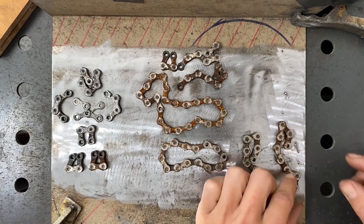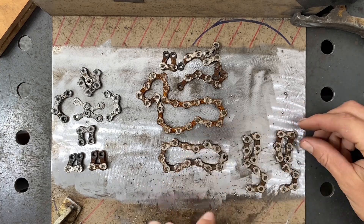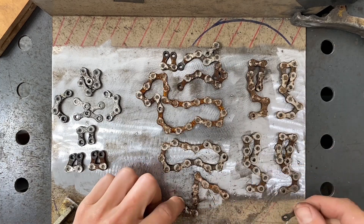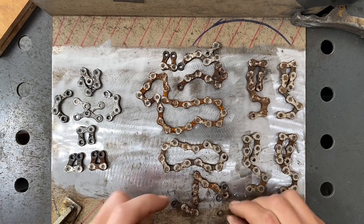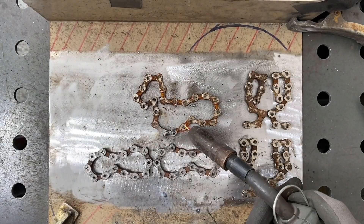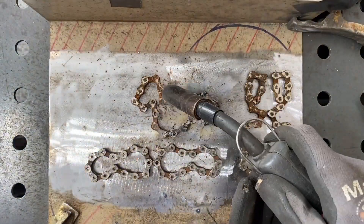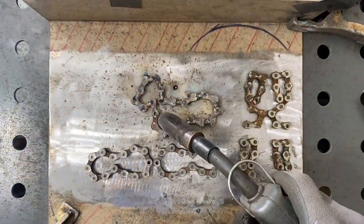Over on the right side we have our legs for the build — these are made from eight link pieces. Down at the bottom we are going to be laying out the tail onto the build. For the first welds, to secure the chains in their position, I go through and weld all of the in-between sections between each of the thicker chains.